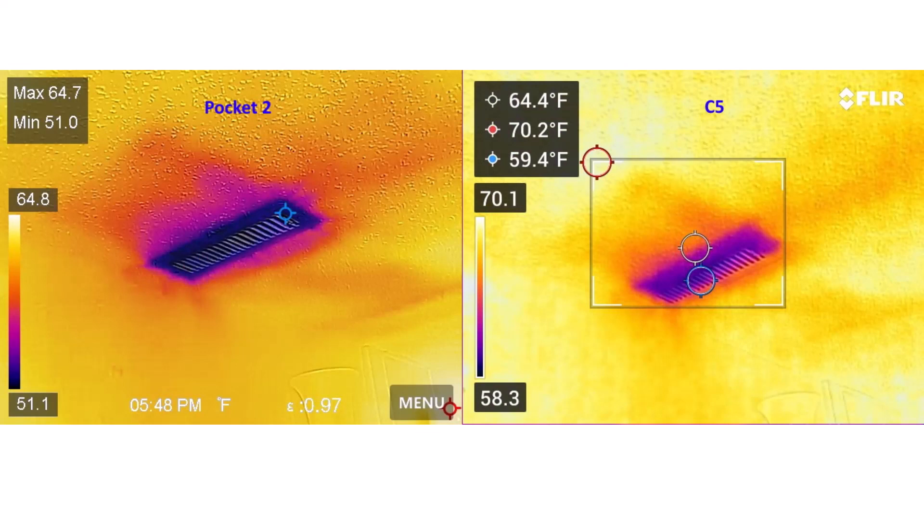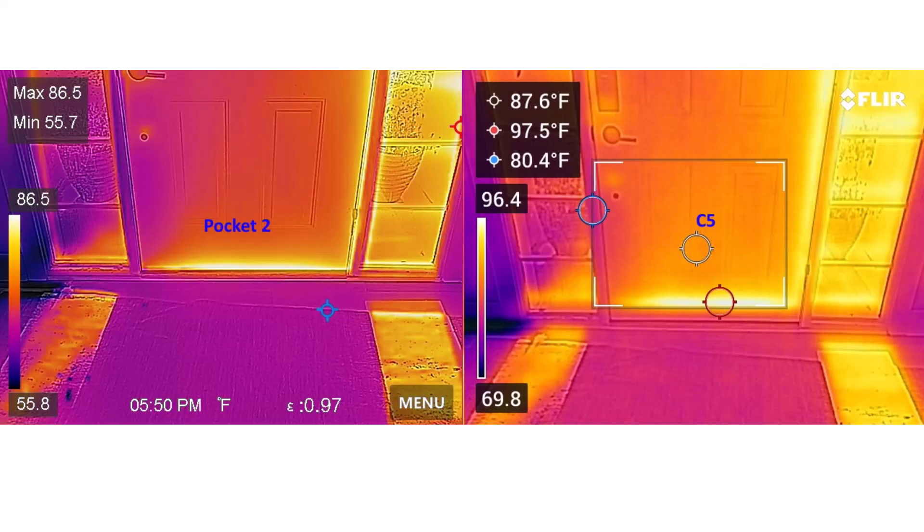Bottom line: I think this is my new favorite for home inspectors on my team, at least for anybody who wants the pocket style of camera. If somebody still wants a pistol style camera, then this type just isn't for them. But I think this is a really nice pocket camera. The one beef I have is that you cannot take regular photos and thermal images at the same time — it just doesn't do it. And to record images, you need to double-click the shutter button. I have no idea why it would be set up that way. Maybe a firmware update could fix this. I think it's a problem, but you can get used to it — just takes a little getting used to.